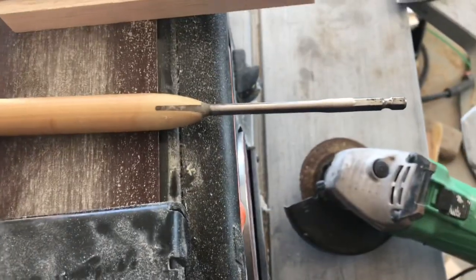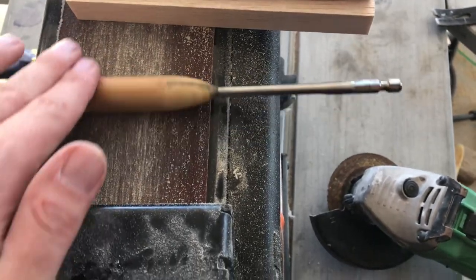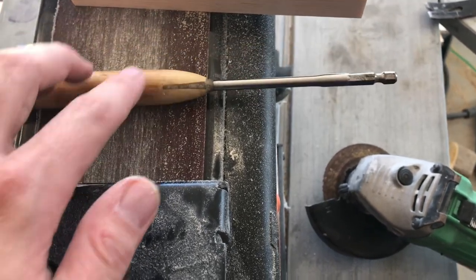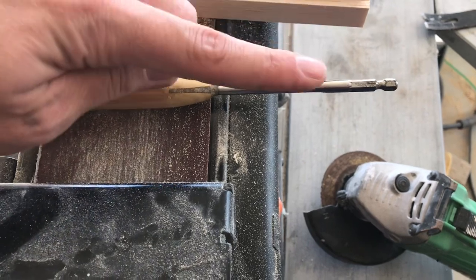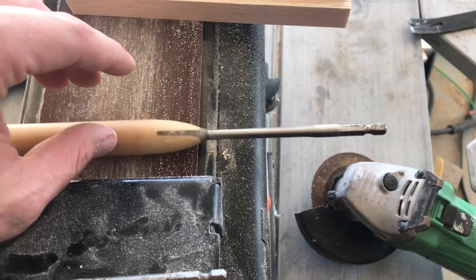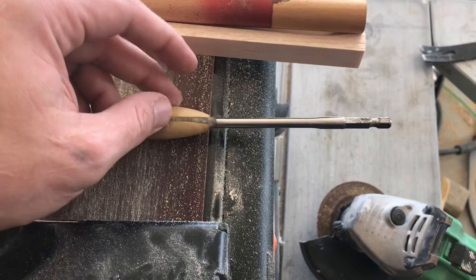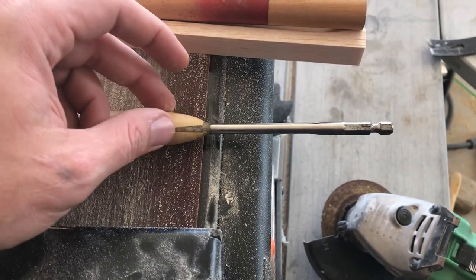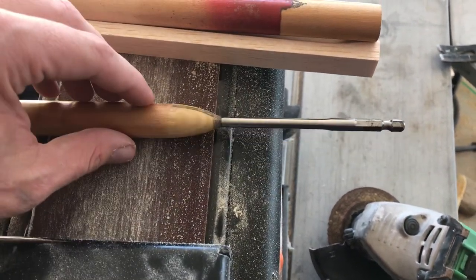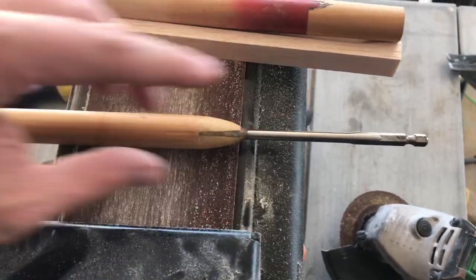Once I had a good fit, I did a couple of roll tests to make sure it was centered — similar to how you check a pool cue for straightness. If it's not centered, you'll see a wobble as it rolls. I put two little tacks with some super glue — polyacrylate — in there, got it all centered and straight, then chucked it up in my drill and spun it a couple times to confirm there were no wobbles.